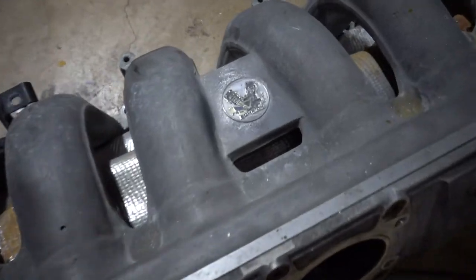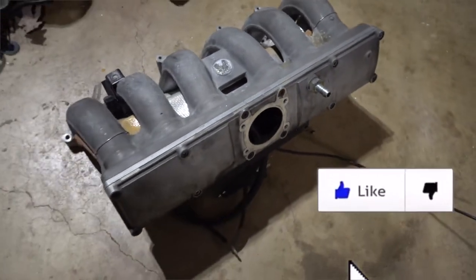We have a very rare part here in the garage today — a Shrick intake manifold for BMW. These things are supposed to replace the OEM plastic intake manifolds and give you a pretty good amount of torque gain. They've been discontinued for a while now and I've seen them go for around a thousand dollars, so it's a pretty hefty price tag for just an intake manifold.